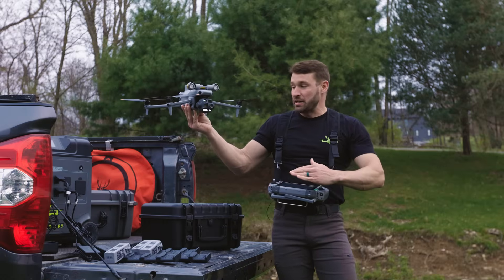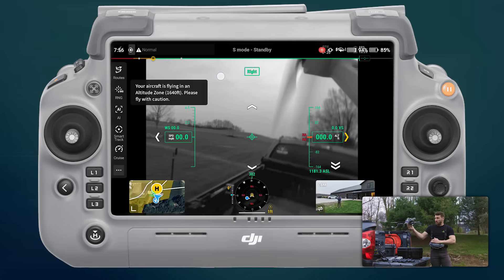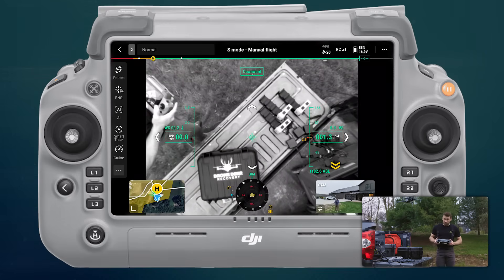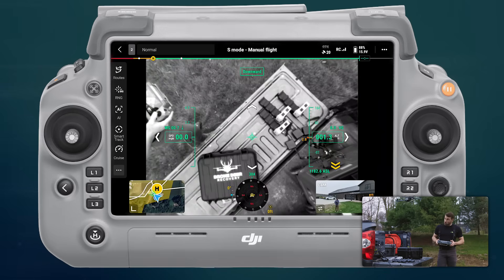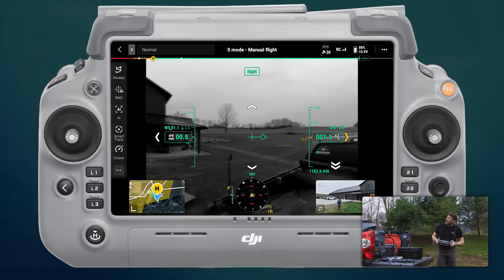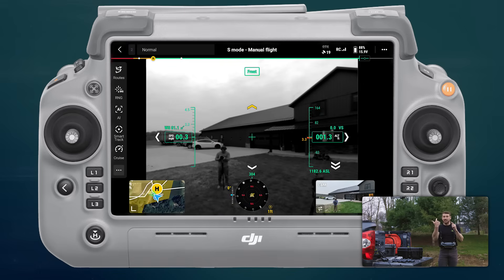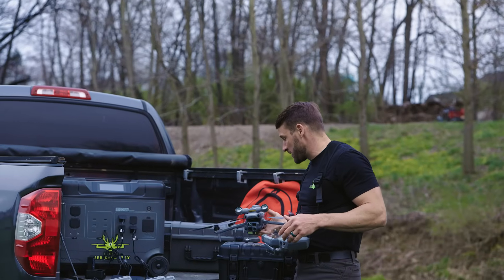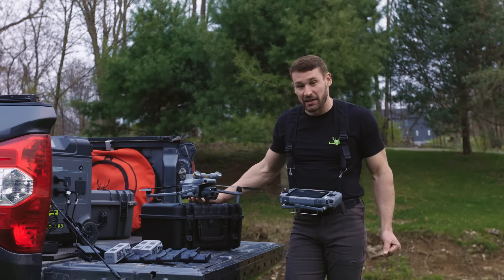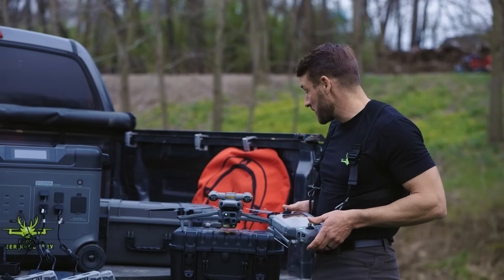I'm going to show you the 360 on this. Basically, once you take off those cameras engage. So any direction that you're moving, that camera will turn on — basically everything you will be able to see on your screen. I don't know how practical it is for night operations because you can't really see much at nighttime, but that is another cool feature.